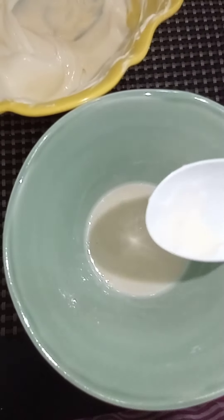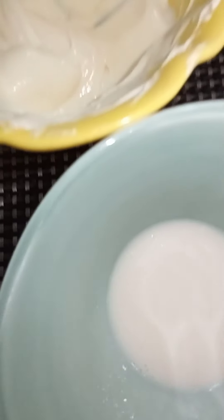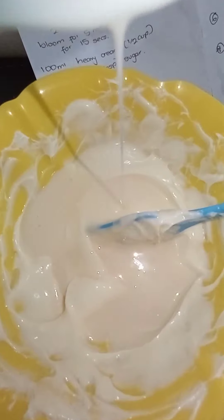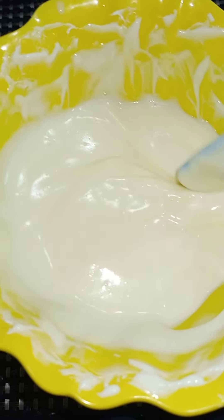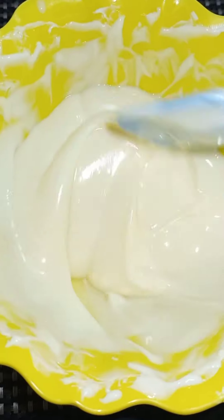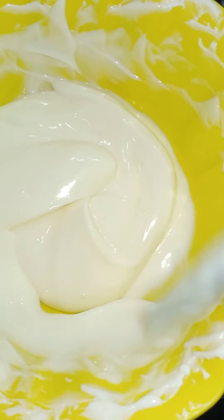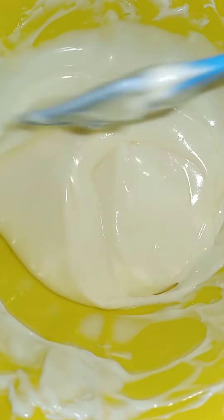I think we are done. Now we are going to put this here and mix it with the main cream cheese base. This is our cream cheese base so far, and we are going to work on the heavy cream part now. I like how smooth it looks.